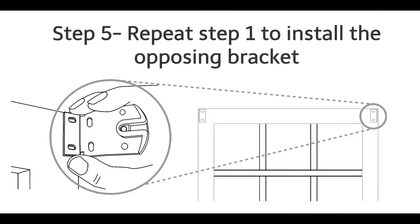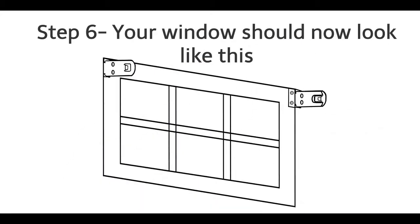Step 5: Repeat Step 1 to install the opposing bracket. Step 6: Your window should now look like this.